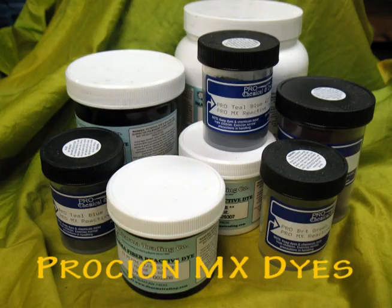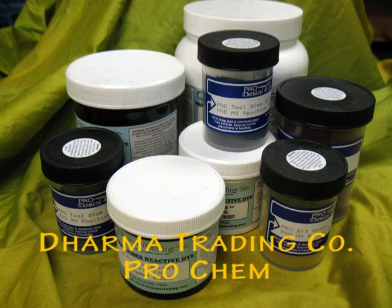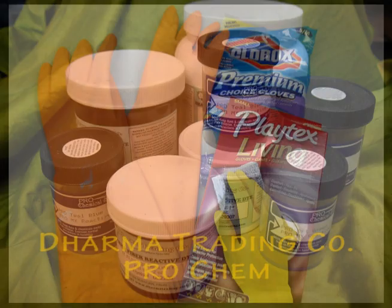You'll also need some soda ash, which is a white powder that will mix with water and is used to pre-soak our fabrics before dyeing. My two main sources for all my dyeing supplies are Dharma Trading Company and Prochem, and you'll be able to see their web addresses listed in the credits at the end of this video.